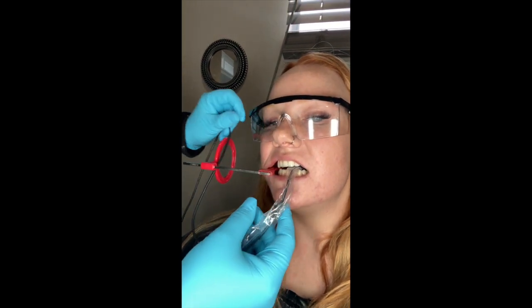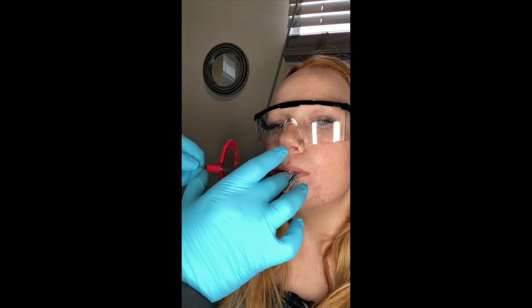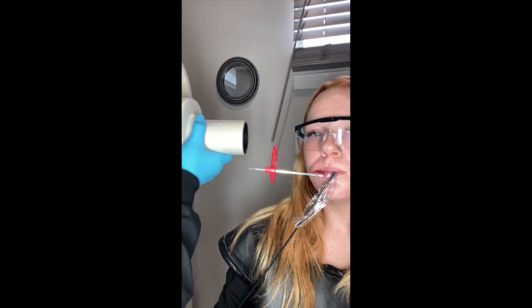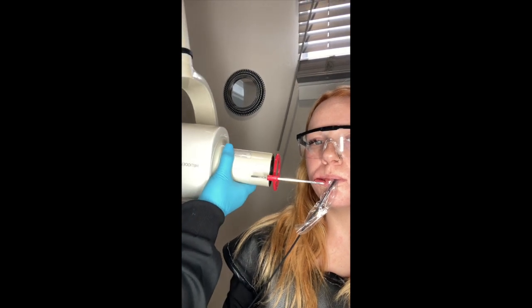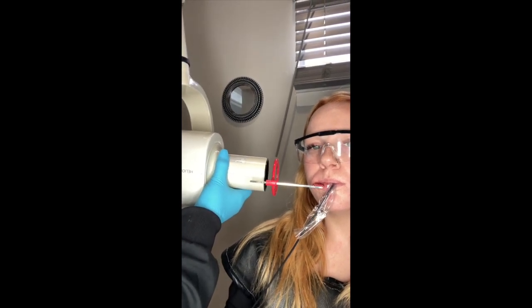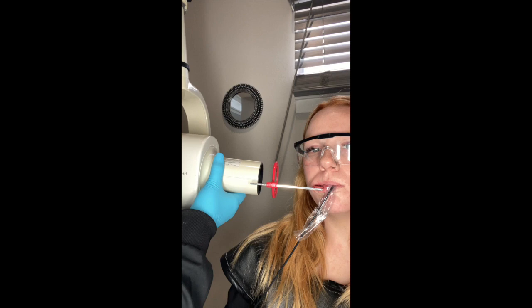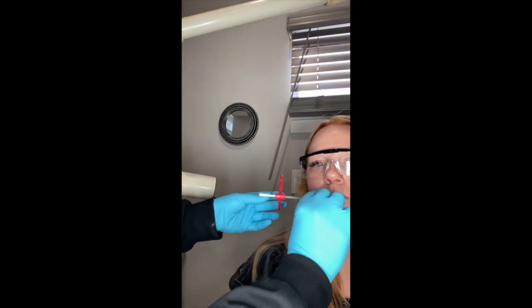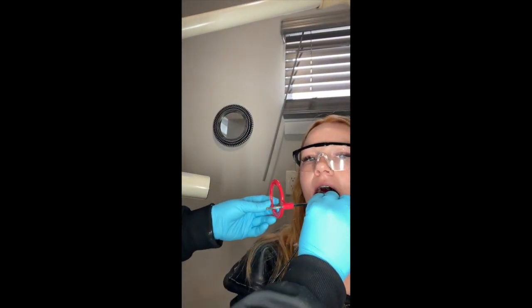Very straight. Get the cord out of our way, we're going to close this as much as we can. It's going to stay right here — that's our placement for our molar shot. Come back, move this away, have the patient open. I'm not going to take it out.